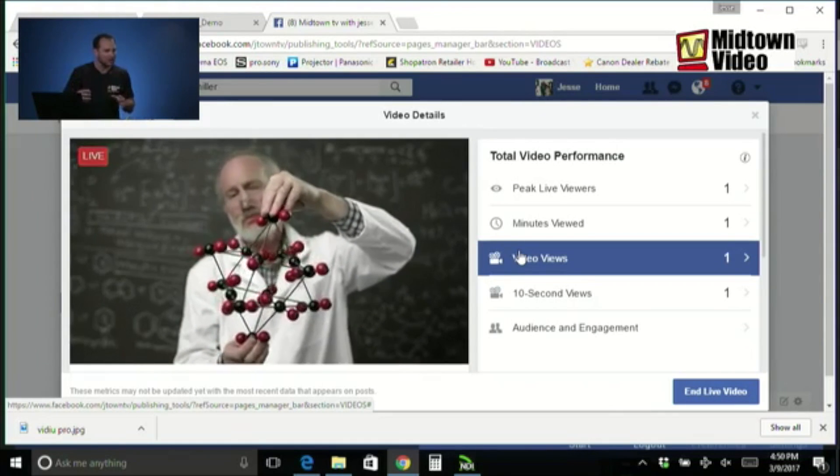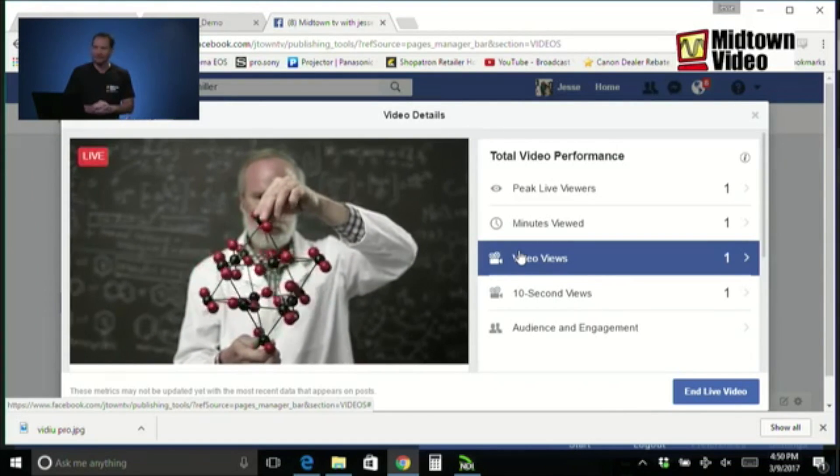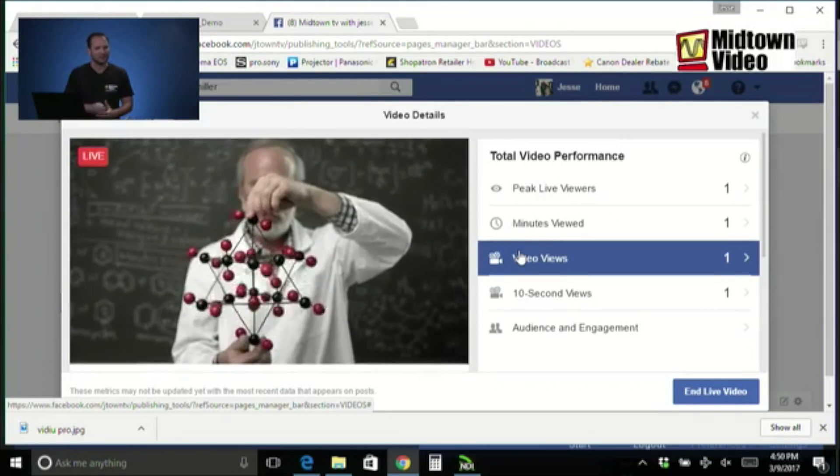So the Matrix Monarch HD — what's cool about it: $995, a thousand bucks, and you're streaming for the rest of your life. I'd like to take this opportunity to thank everybody for participating, in Facebook world and those who came to Midtown Video for this seminar. We are the professionals at streaming video. Buy your encoders from us, get free tech support, and take your live events to Facebook Live. Thank you everyone for watching.